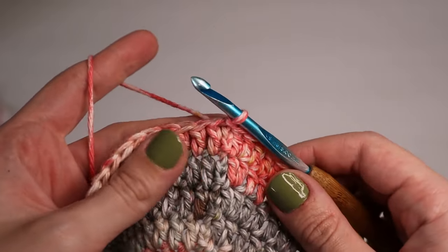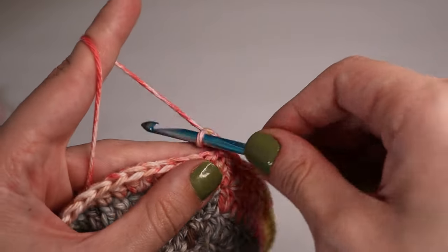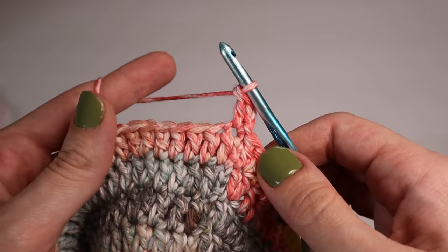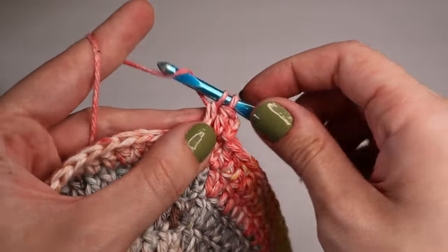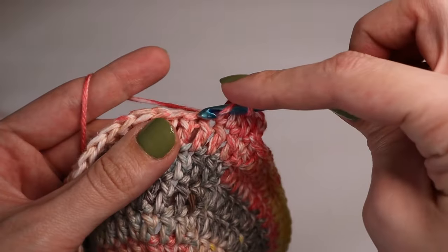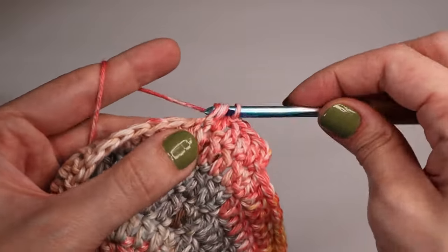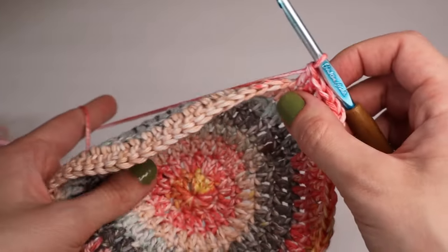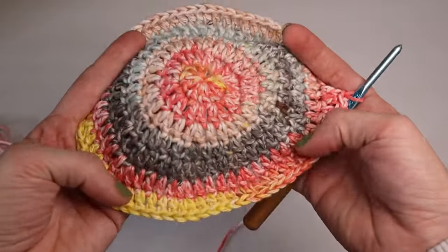From rounds eight through seventeen they will all be the same. Chain up two, insert one double crochet into the first stitch, and then just insert one double crochet into each stitch all the way around. By stopping the increases, we start forming the hat — it will go straight down instead of increasing outward.